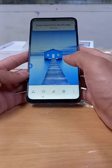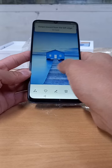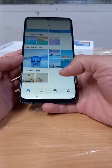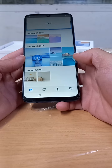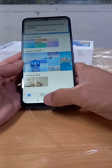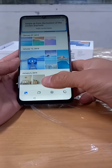We will try the swipe gesture — swipe inward from the left edge. We will just follow what is instructed: swipe up from the bottom of the screen, and swipe up from the bottom of the screen and hold.